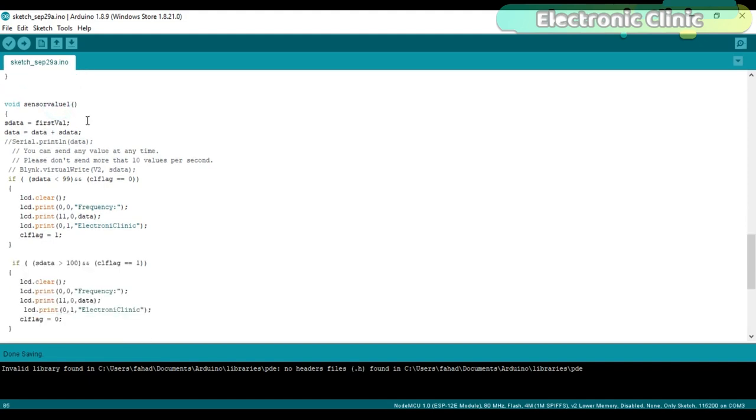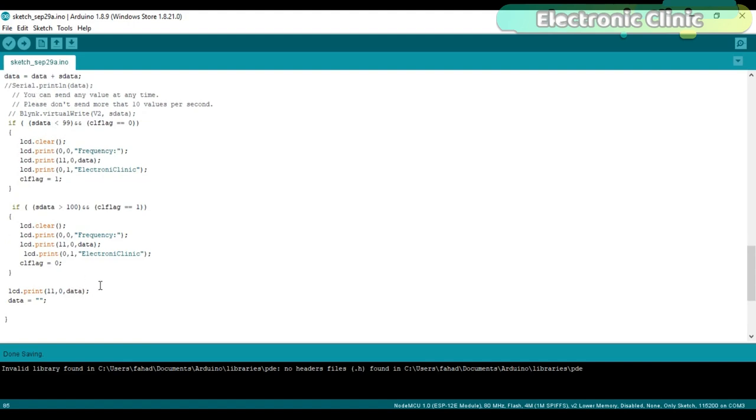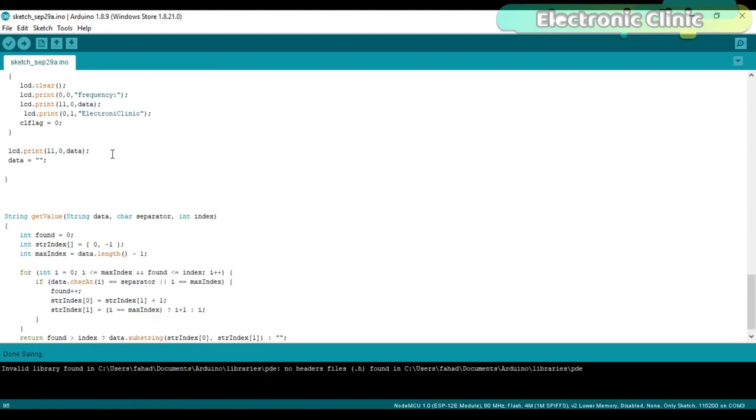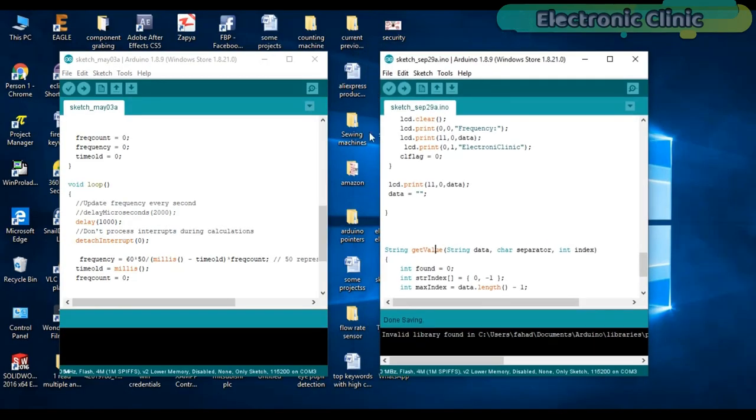The sensorValue1 function is a user-defined function with no return type and no input arguments. Its purpose is to send the frequency value to virtual pin V2 assigned to the LCD widget — this is explained in my previous tutorial with a link in the description. The getValue function is also user-defined and is used to split the string message; it takes three arguments: the data, the separator, and the index. These programs can be downloaded from my blog page — the link is given in the description.